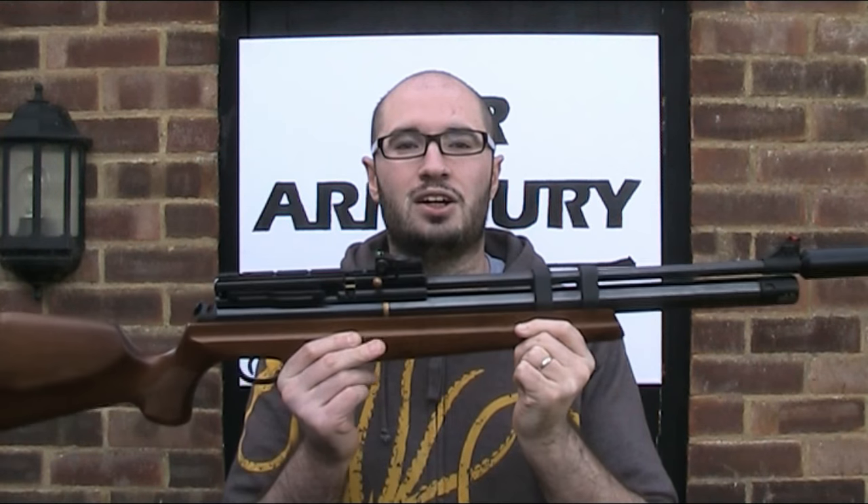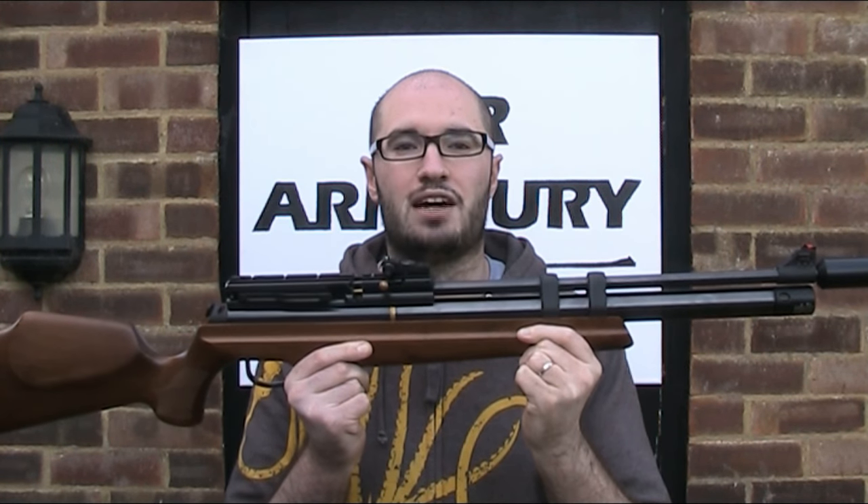Hello and welcome back to the Air Armoury. I'm JRH and today I'm going to show you how to find and fix an air leak on a Hatsan AT44 series PCP air rifle.